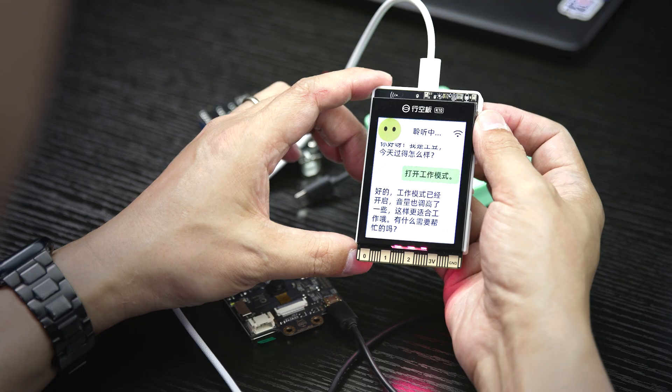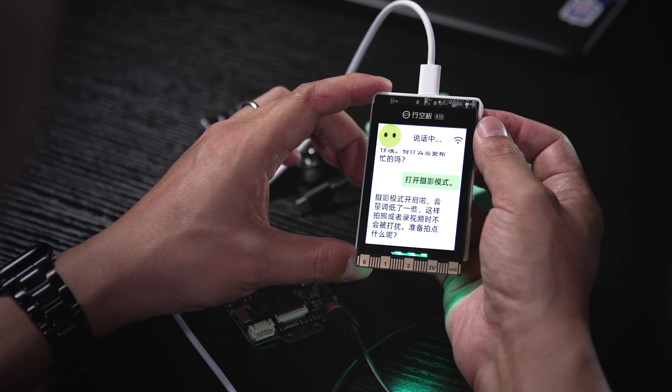Need any help? Switch to camera mode. Camera mode on. Volume is lower now, so it won't disturb your photos or videos.